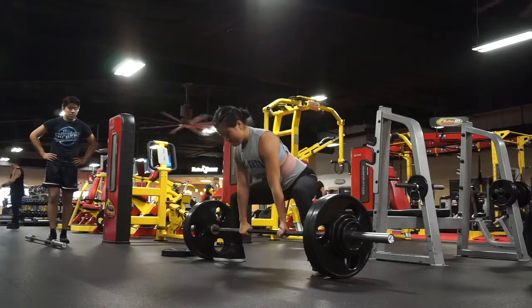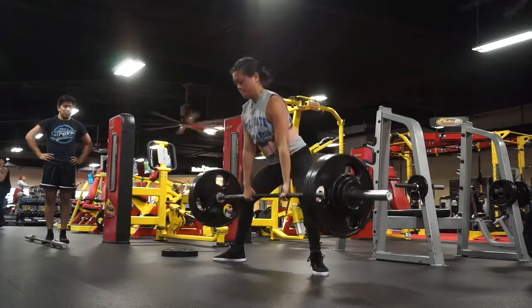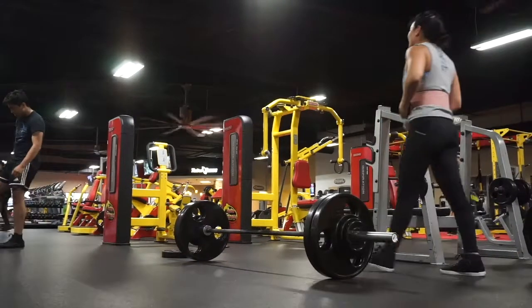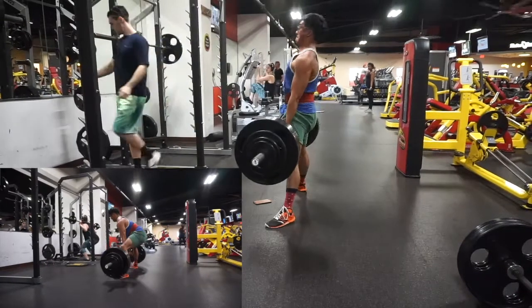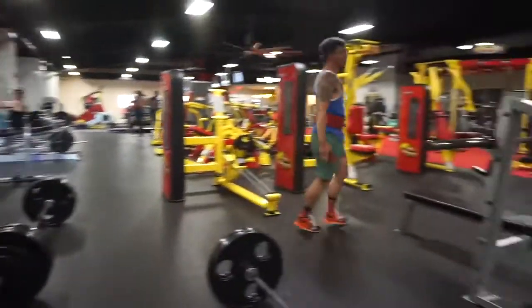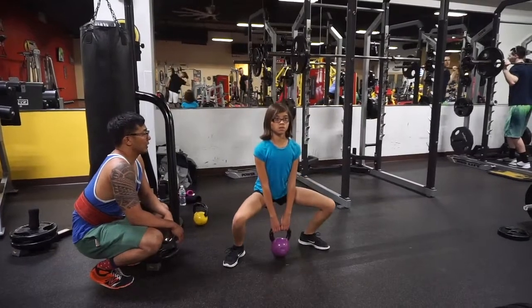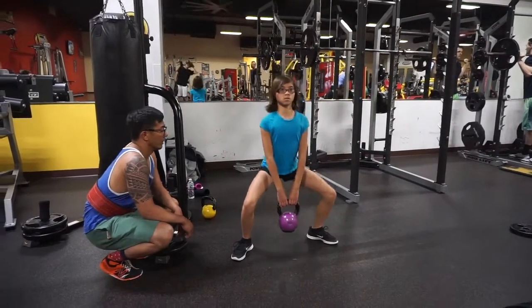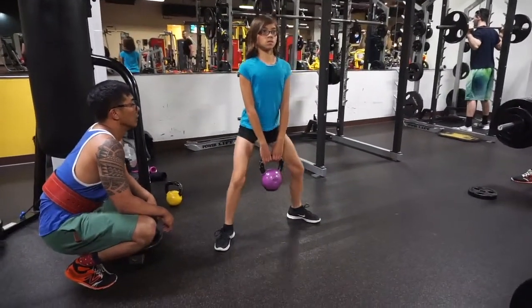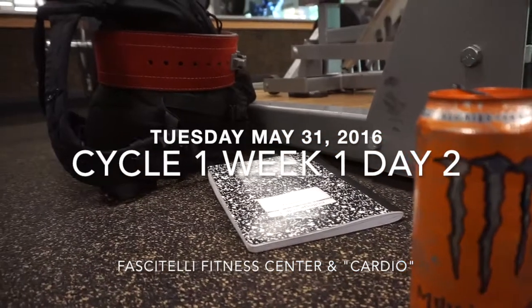Here's Karina hitting 260 for a deadlift PR — crazy. So as you can see in these videos, I'm really trying to focus on the descent. I've been very bad at just dropping the weight at the top, so I'm trying to change that a bit. This is my little niece Lily, and she wanted to learn how to lift a little bit. So we were teaching her some of the basics — just the movement, kettlebells, and straight bars. She was having fun with it.